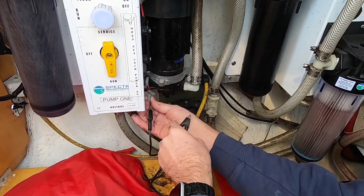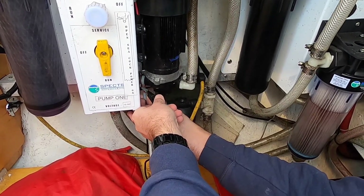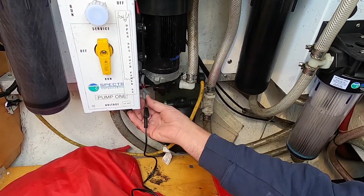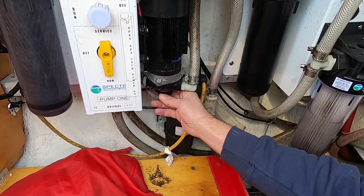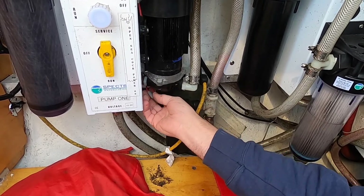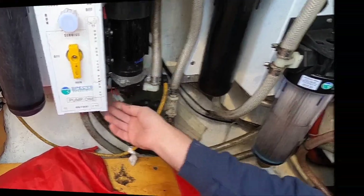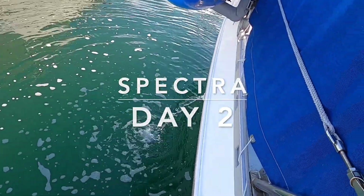This bypass will verify that we need to replace that switch. We could make water go — it's a simple matter of replacing the pressure switch if needed. I'll call the local Spectra technician to see if we can just bypass that pressure switch permanently, the way the system is designed. And there — that's brine water going overboard, just so you know what that looks like.